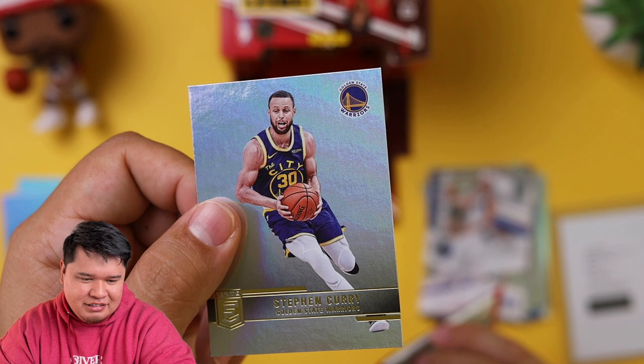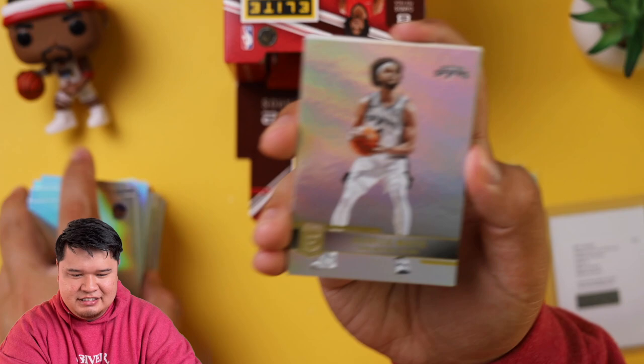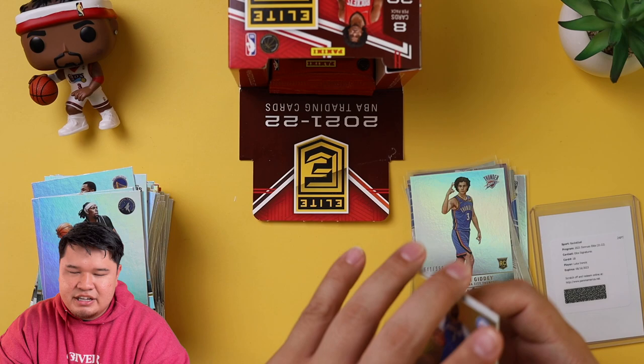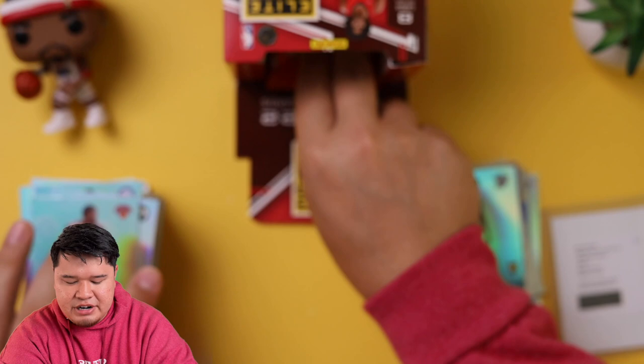They did you very well, Steph Curry. Whoever's editing these pictures, doing a good job. Let's keep going — we got like four or five more packs left. Derek White, Andrew Wiggins, Domantas Sabonis, Naz Reid, Josh Giddey out of 99. I love Josh Giddey. If I had to pick somebody I think is going to be good, he would probably be second right now behind Evan Mobley. I know Scottie Barnes is really good, but Giddey has that 'it factor' when you're not the most athletic guy.